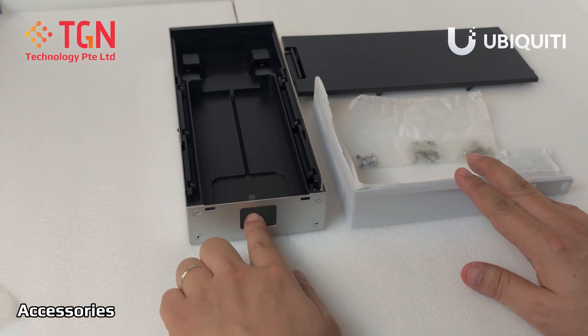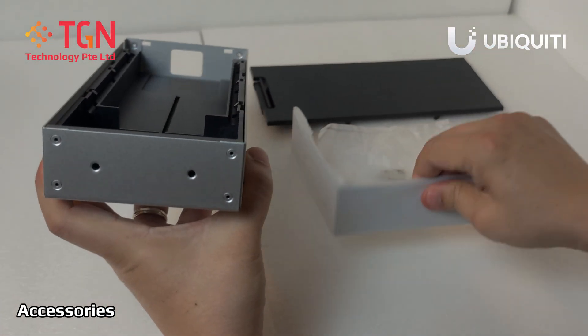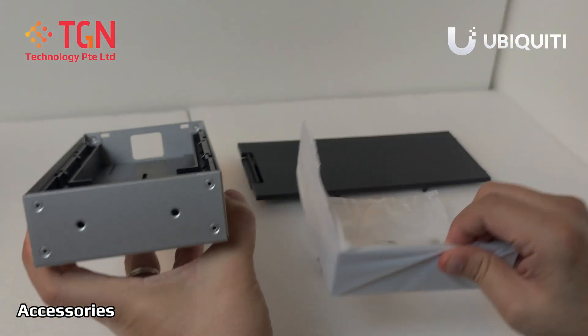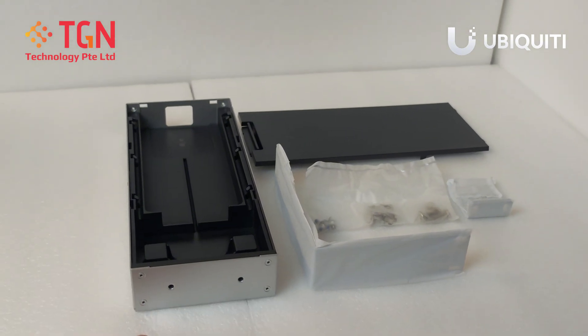This is where the C13 power cord will go in from the back. On the front, this is where you will cover it, which we will show you in another video. Remember to like and subscribe to our channel. Thank you very much.